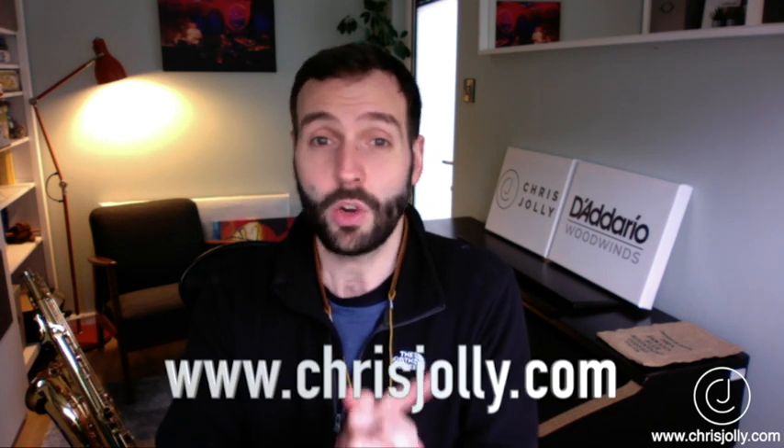Before I get going with this video, I want to say a huge thank you for engaging with this material. If you want to find out more about me as a player and as an educator, then go to my website www.chrisjolly.com and you'll find all the information there.